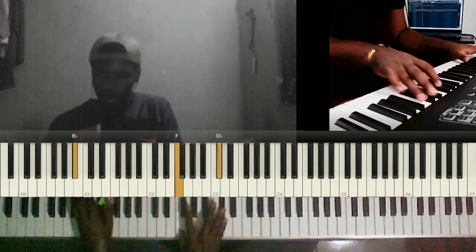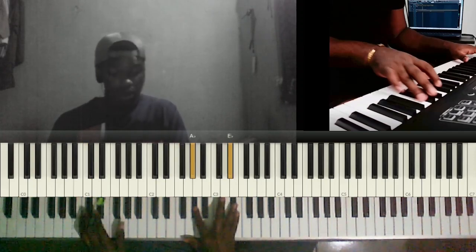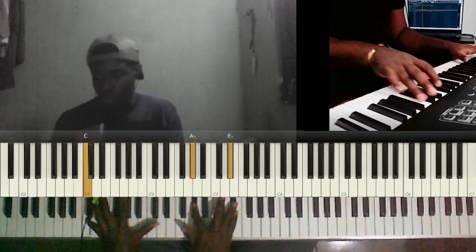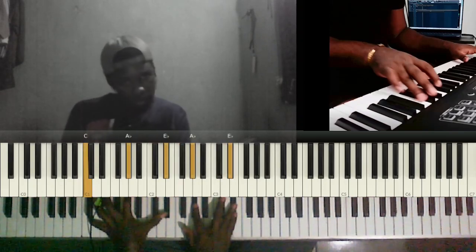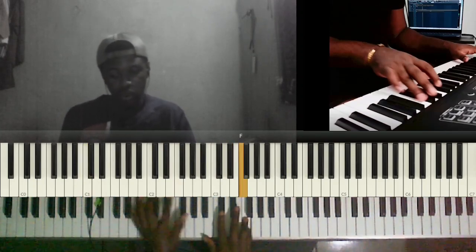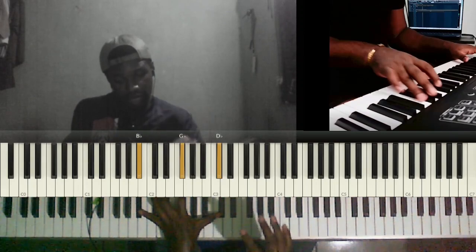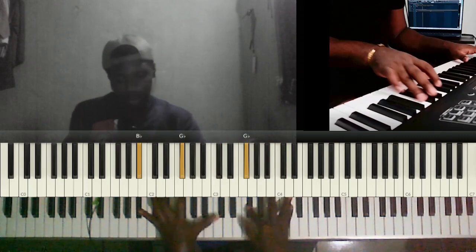We do it that way: B flat, then F, C sharp. So we have B flat and then F, C sharp. Then we play B flat, F sharp, C sharp with your left hand, and then you play F, F sharp, C sharp.